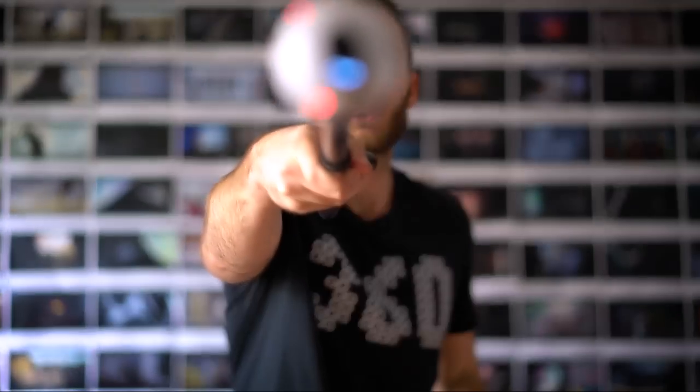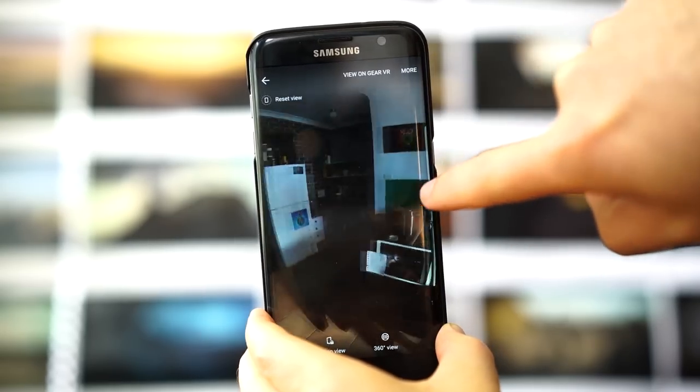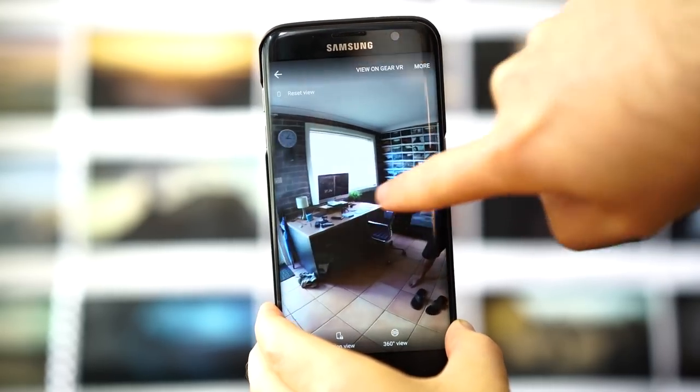One really cool feature of the Gear 360 is automatic leveling. It can be hard to get your camera perfectly vertical, especially when moving around quickly. You might end up taking a photo on an angle, and when you look at it on Facebook later the horizon is out of whack and quite disorienting. With automatic leveling, I can take a photo at a completely tilted angle and it will level it for me — no matter which angle you hold your camera, it corrects it.